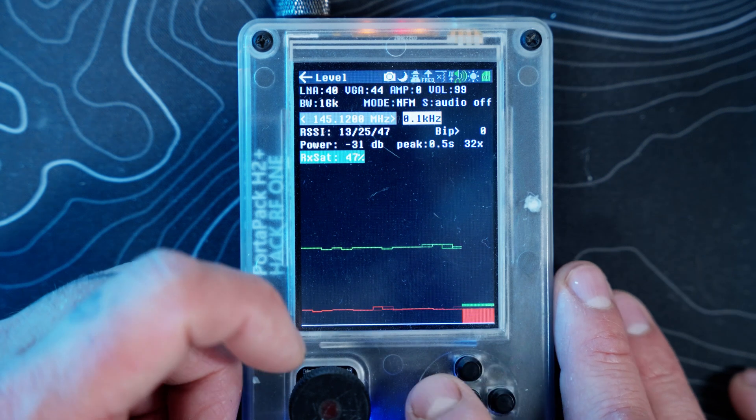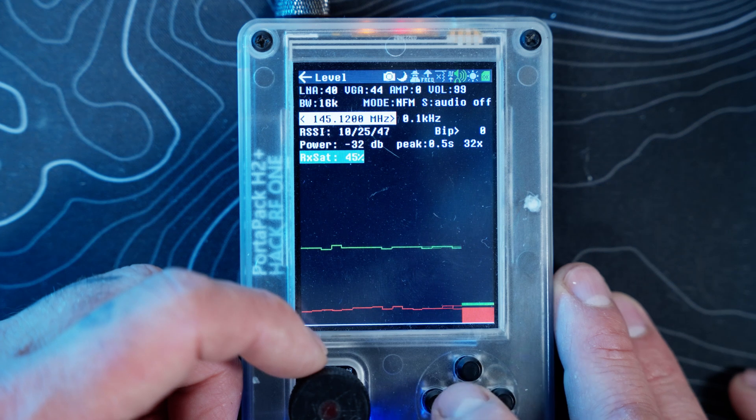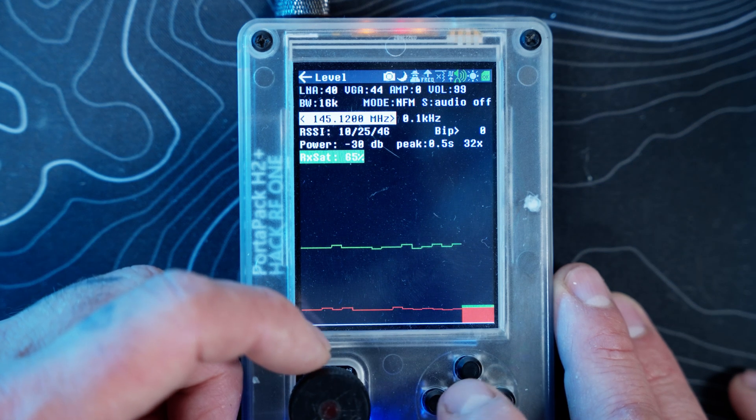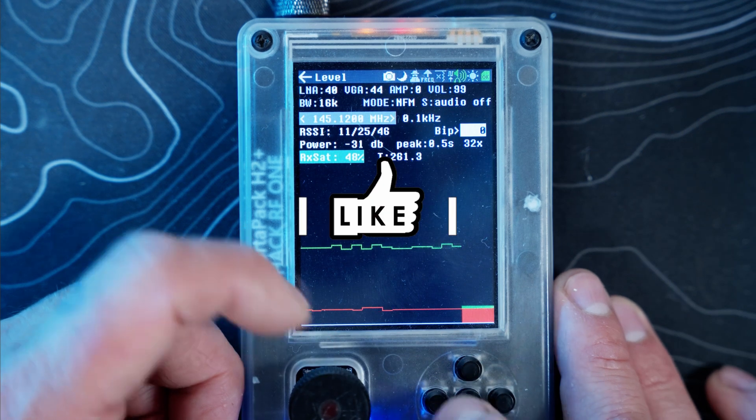Then you have your adjustment area — what increment you can set. If I turn the knob it's adjusting in the 0.1 kHz range, you can see it go from 1201 to 1200. You can adjust that and crank it up if you want.